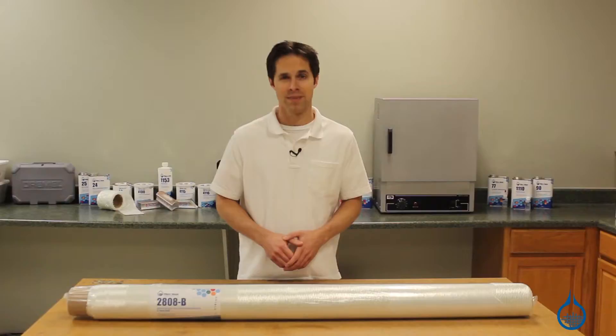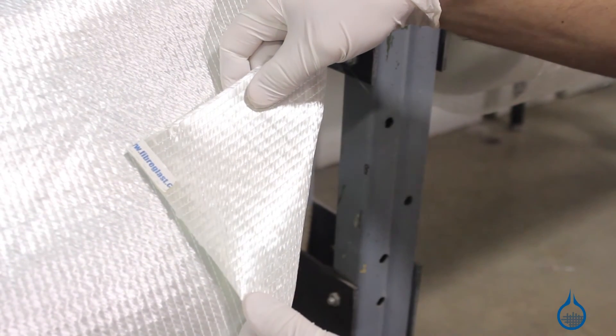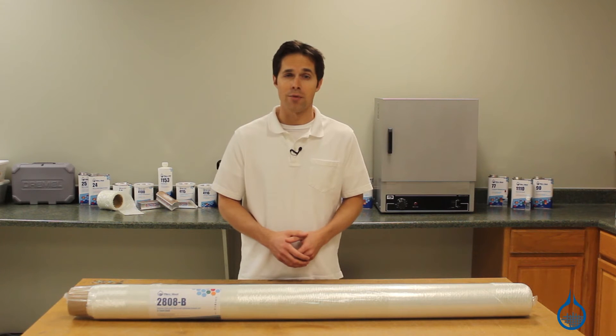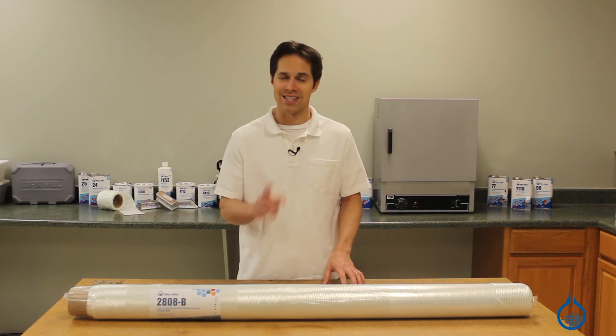The Ceratex name on all our stitched fiberglass means you won't find better quality in this category. And with the first quality commitment from Fiberglass, you can count on the same finish, sizing, and handling characteristics every time you order from us. Find more information on all our stitched fiberglass at fiberglass.com or when you subscribe to this channel. Thanks for watching, and don't forget to like this video.